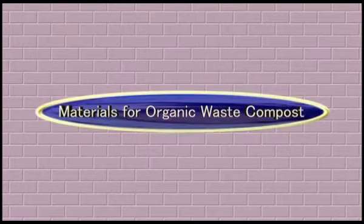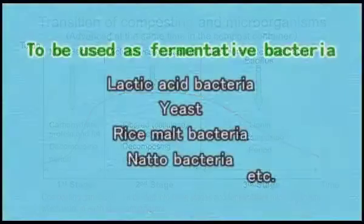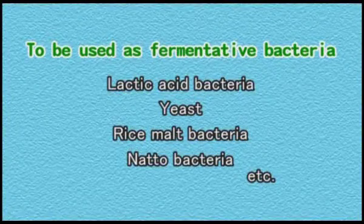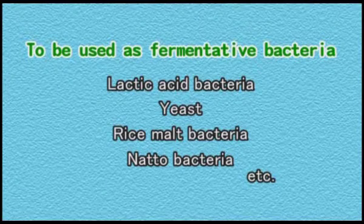Now we will introduce the materials required for composting. A fermentative microorganism is required in order to compost organic waste. The following can be used as fermentative microorganisms: lactic acid bacteria, yeast, rice malt bacteria, natto bacteria, etc.